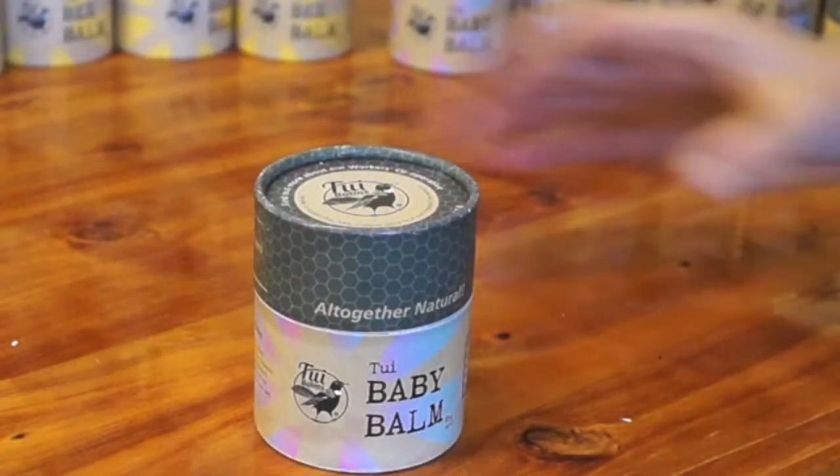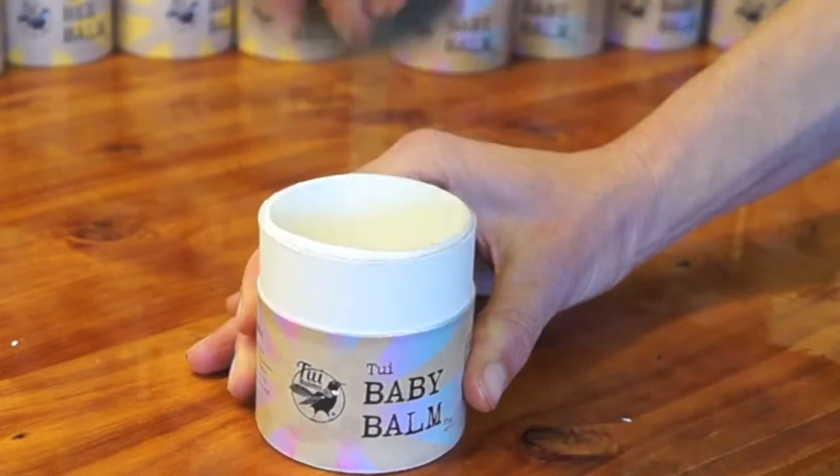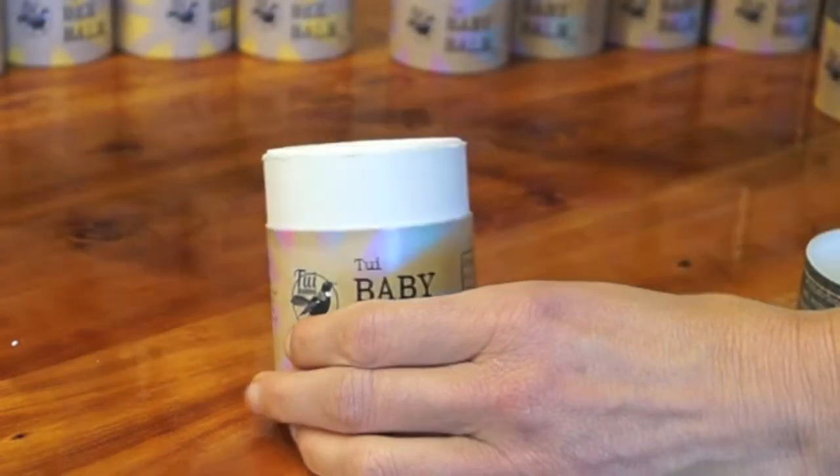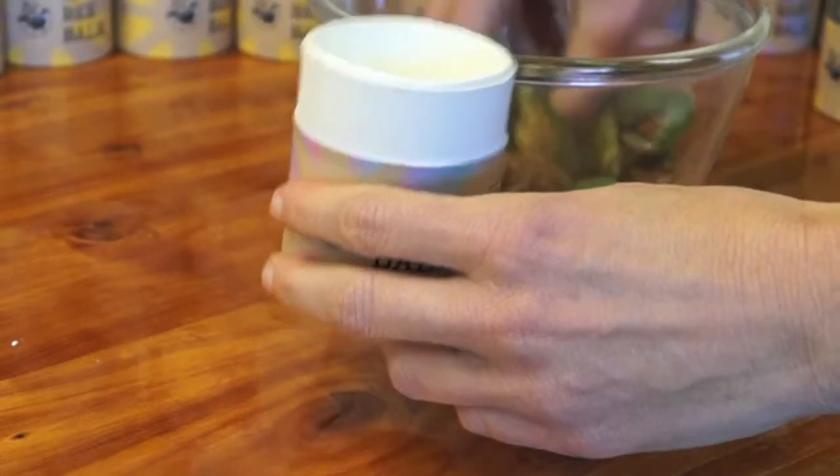How to dispose of the empty pot? Ideally, put it in the compost. If you can fill it up with vegetable scraps, this will help the decomposing process.